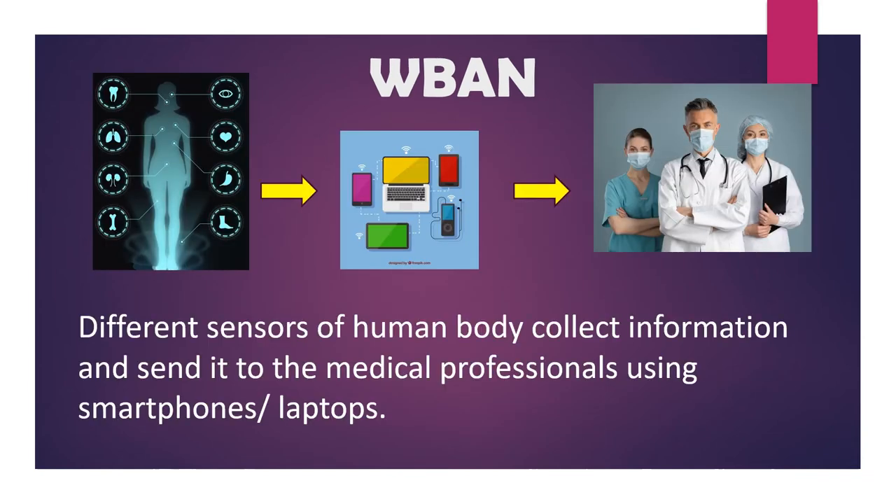Different sensors of the human body collect information and send it to medical professionals using smartphones or laptops. It helps to reduce in-person clinic visits because doctors can remotely monitor their patients, which is extremely helpful for disabled and elderly people.